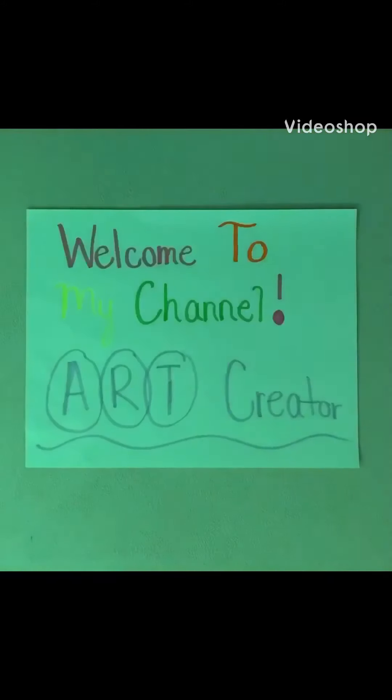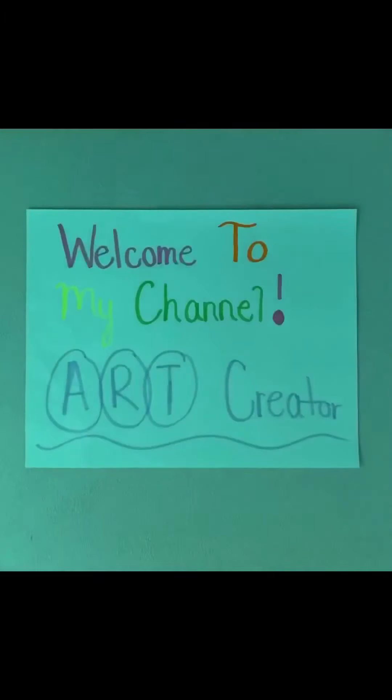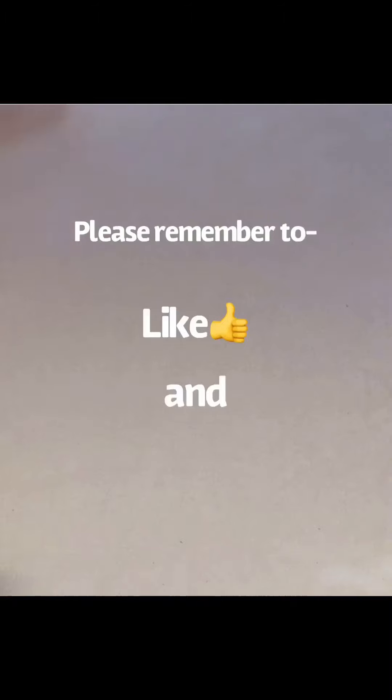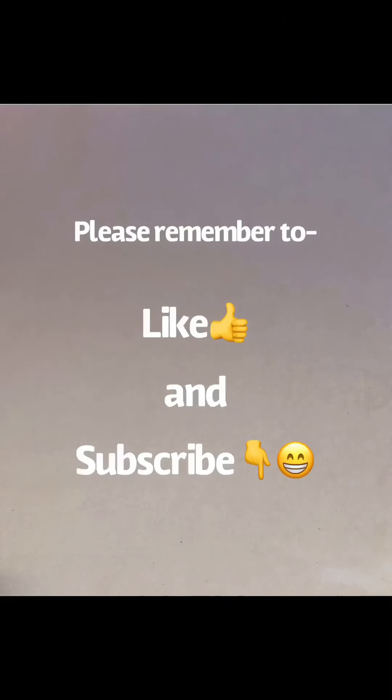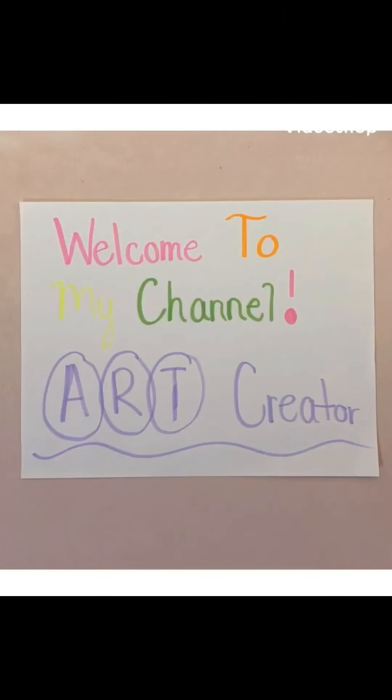Hey everyone, welcome to my YouTube channel Art Creator. Today I'll be making phone cases my way — instead of going out to stores and buying phone cases and designing them yourself, I have an easier way. Since I have the iPhone 11, all my cases that I made are going to be for that phone, but you can make them however you like depending on what type of phone you have. These are the phone cases I have made in the past.